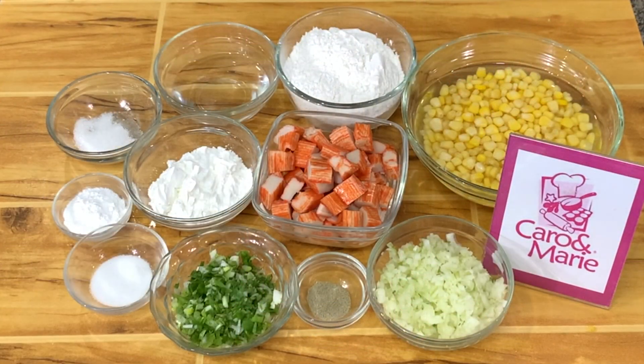Today I'm going to show you my version of the crab and corn fritters. They're so easy to make, they will become your family's favorite. Let's get started.